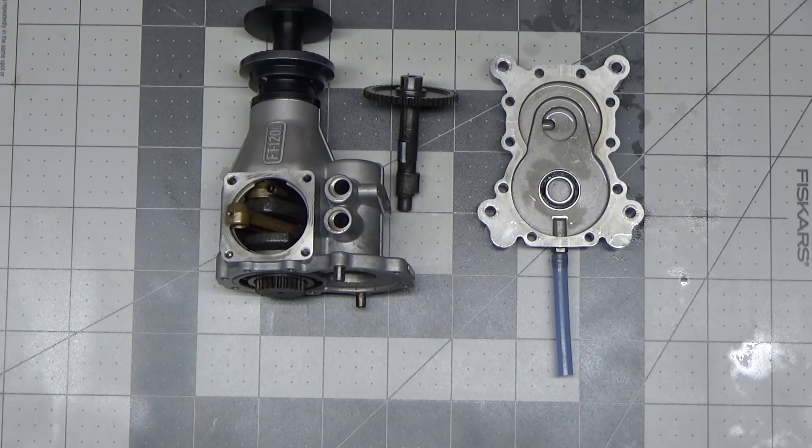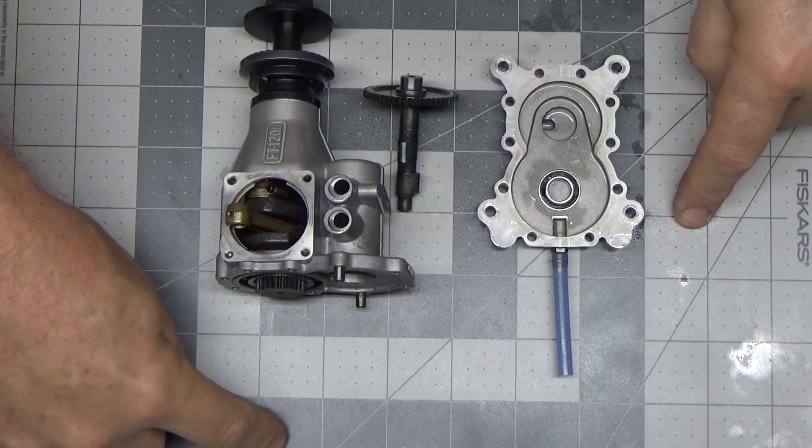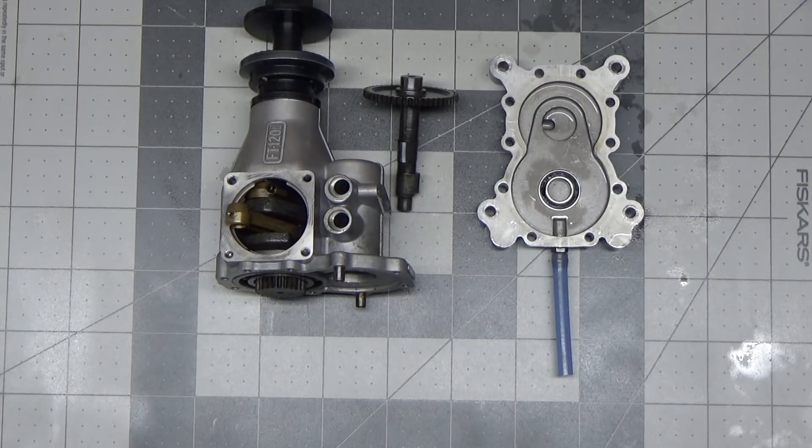Good morning YouTube viewers and subscribers. After looking at this new mat and the glare it puts on this, the lighting has on it, I'm not really sure I like it, but we're going to work over it anyway.